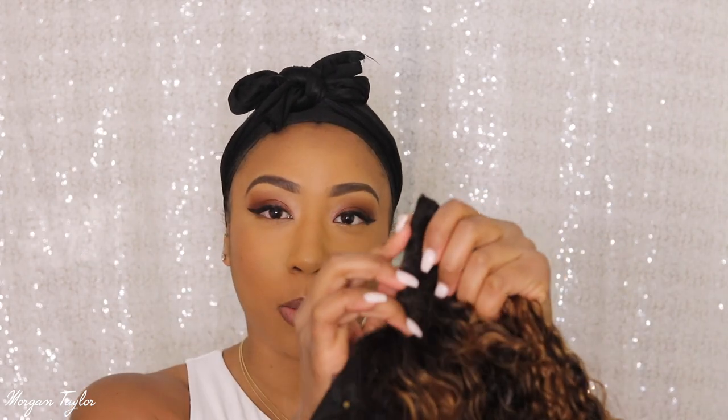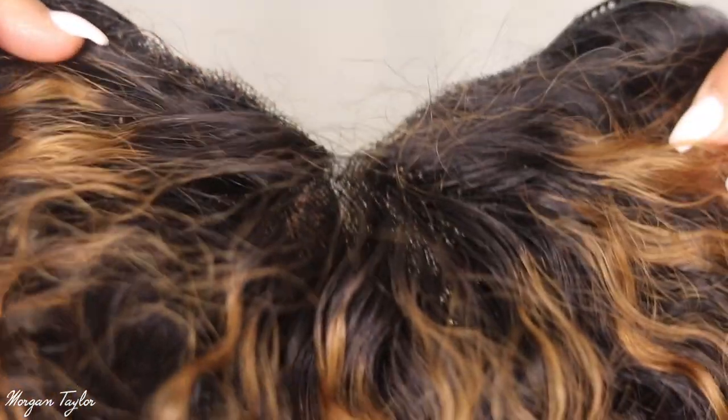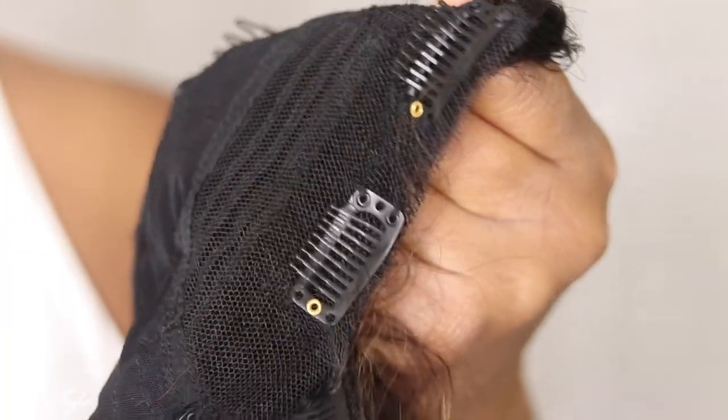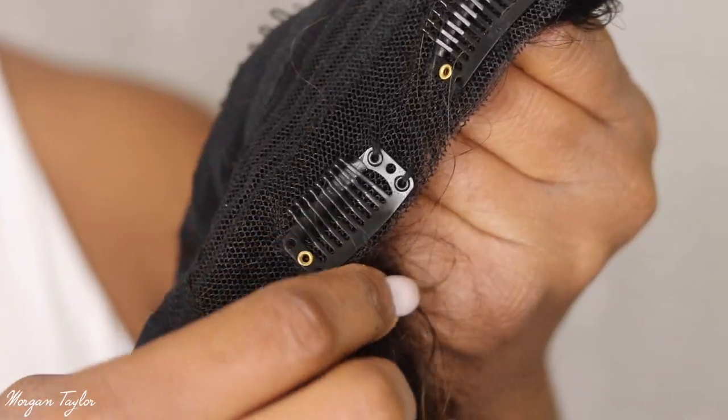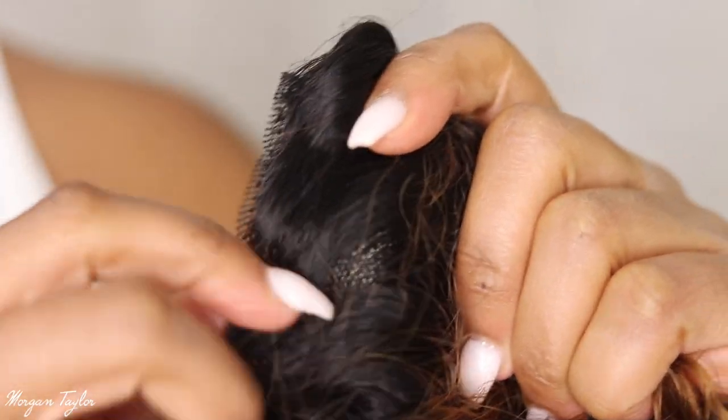We're gonna try this one on today. If you see my past videos you know that I love v-parts — I'm a girl who likes to leave hair out. I used to wear u-parts all the time, but the difference between the u-part and the v-part is that where the parting is, instead of a thick weft it is like a lace. Let me get closer so you guys can see — you see how it is like a lace right here? It's super super thin and not thick and bulky.